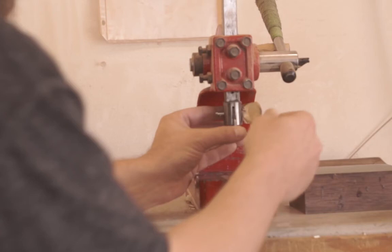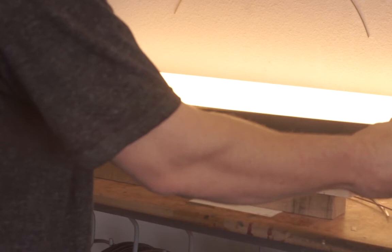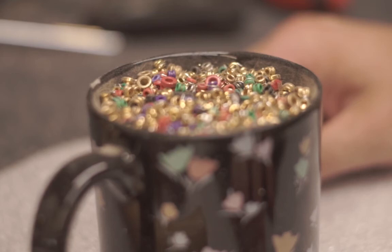After the neck gets frets in it, we use this light bar and this flat bar. We actually rest it right on top of the frets and make sure that they are all consistent all the way down.